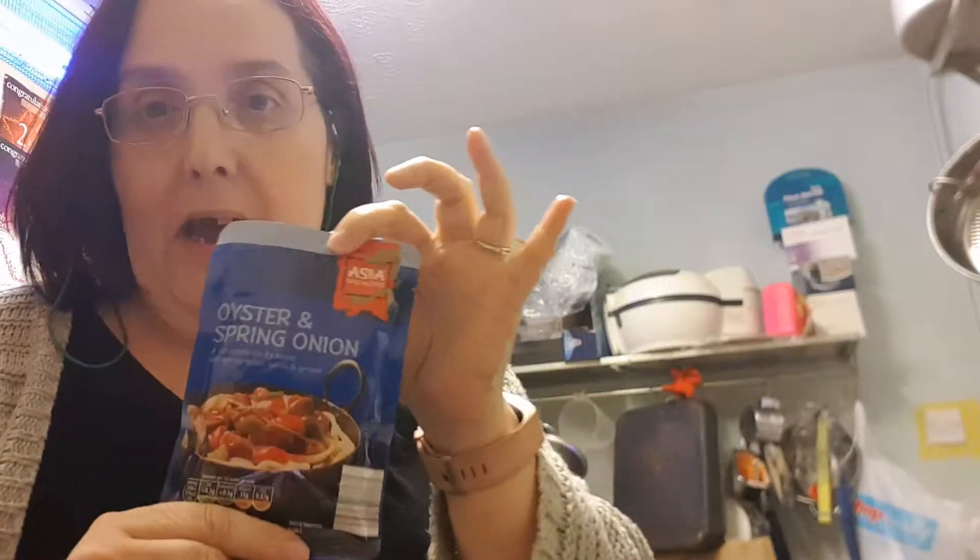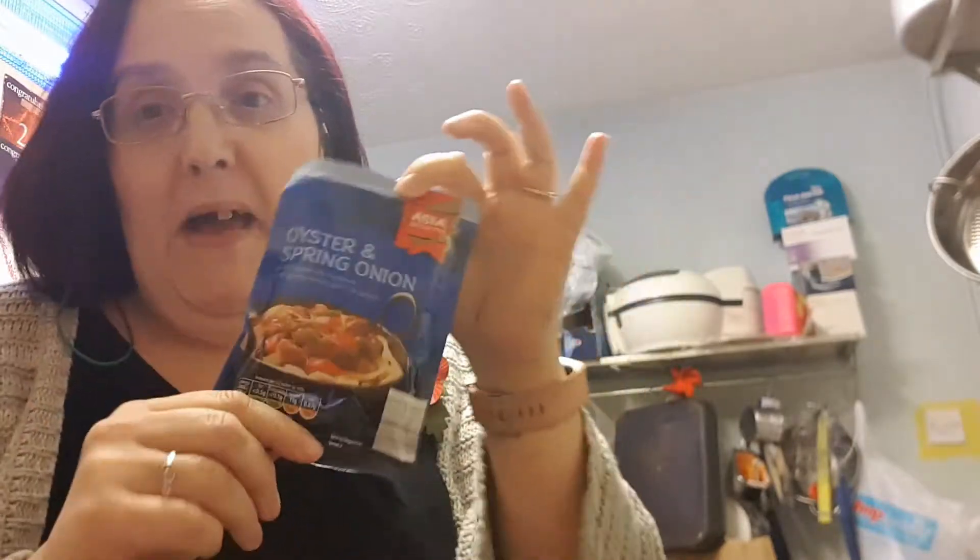Now the whole packet is six sins, so if you're going to split it between four, that's just over a sin and a half each portion, which is brilliant.